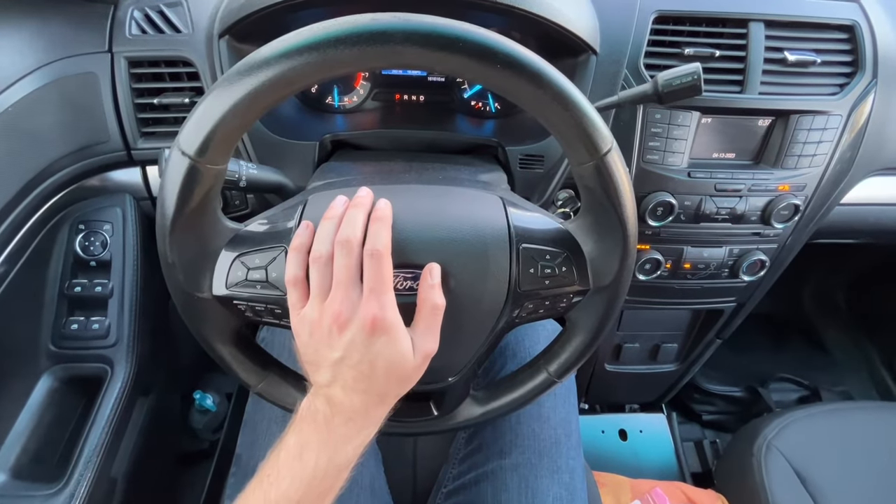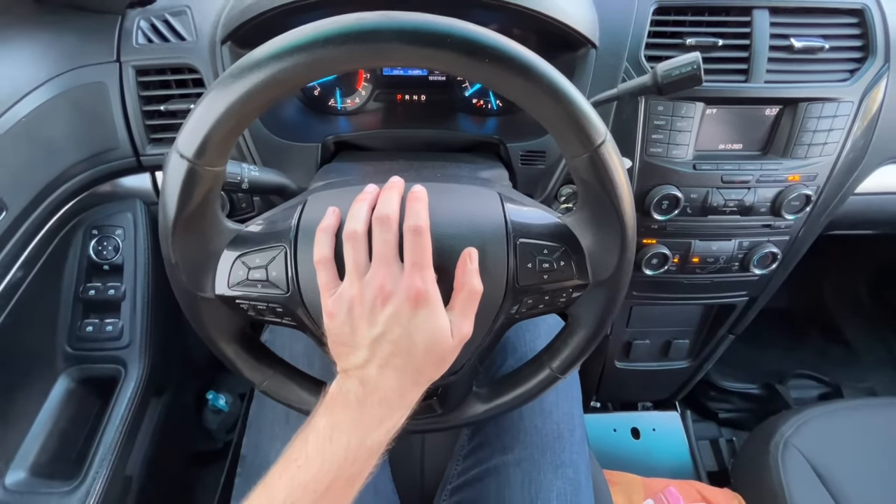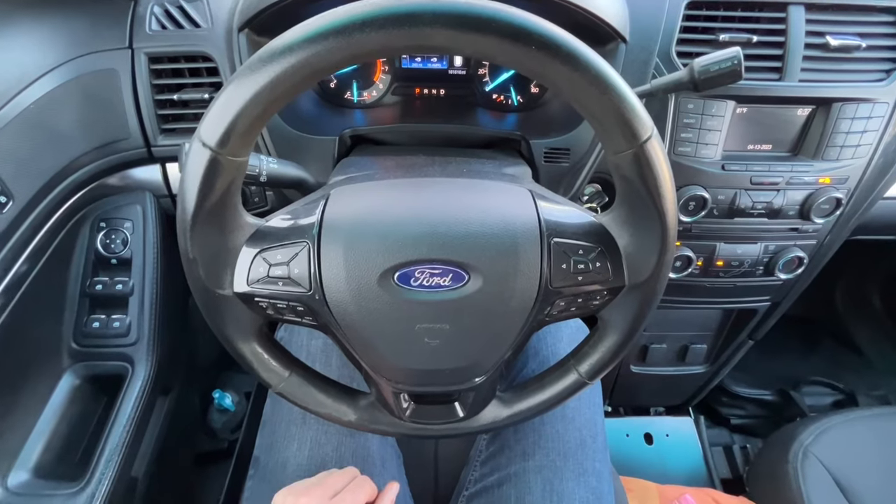In my police interceptor utility, I do not have a horn. You can see nothing happens when I push on the horn button, so we're going to get to the bottom of why.